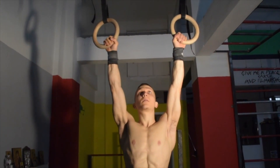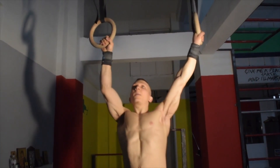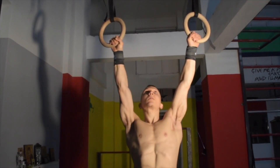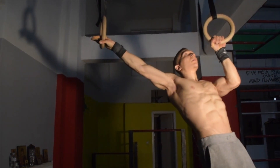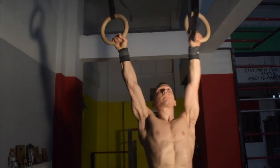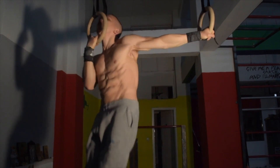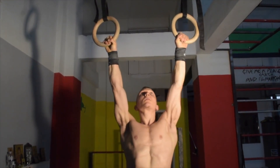The next exercise is more challenging and it's called the archer twist. This is an even greater challenge to maintain scapular depression and retraction, as we are pausing just before we get to the top of the movement. Ensure to perform this exercise slowly and always remember to supinate the ring on the bent arm at the top position.